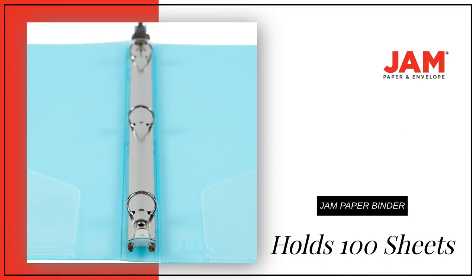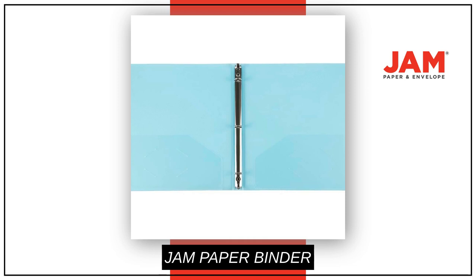Made to be long-lasting and resistant to tearing or bending, this binder is easy to clean and will keep your papers safe. Upgrade your office supplies with this stylish and functional binder today.